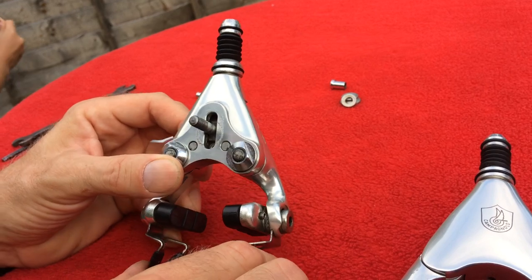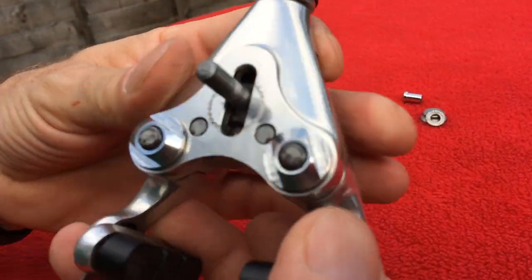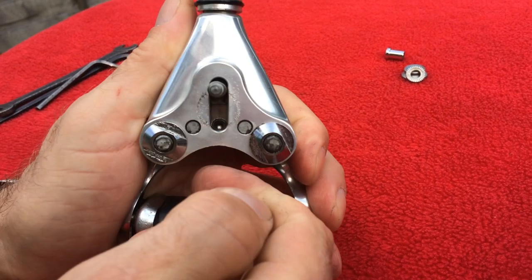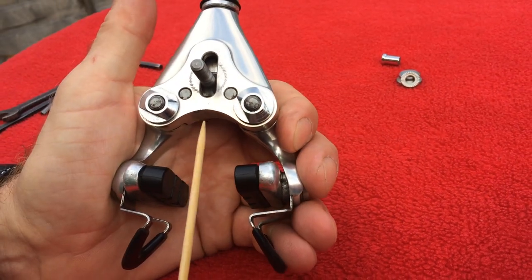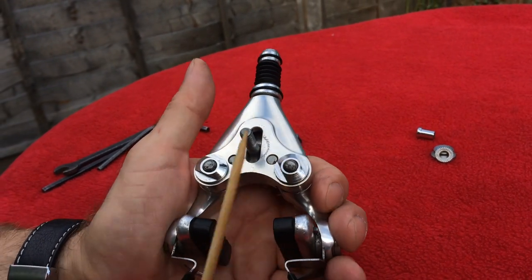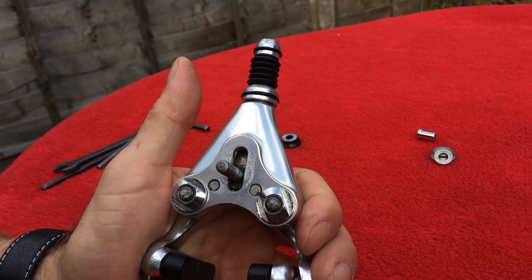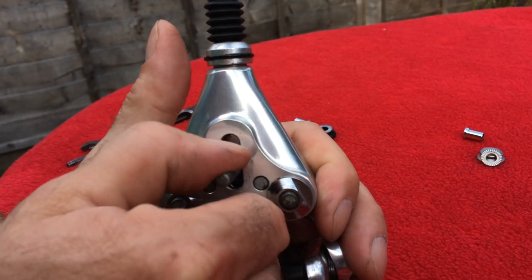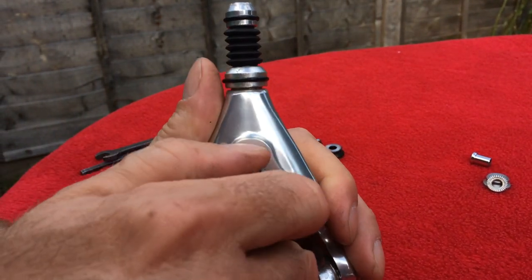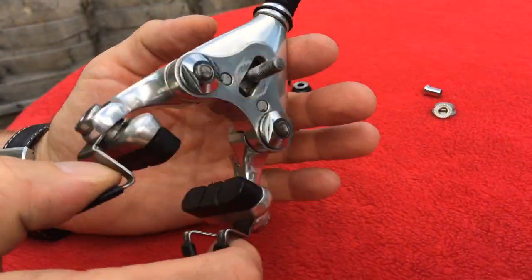In this construction we have a couple of points of regulation. We can set up the height of the brake here - that part moves up and down, which gives you the chance to change the clearance between the tire and the bottom of the brake. So if you're trying to fit wider tires like 25mm or even 27mm, you have to move this thing downwards to make bigger clearance.